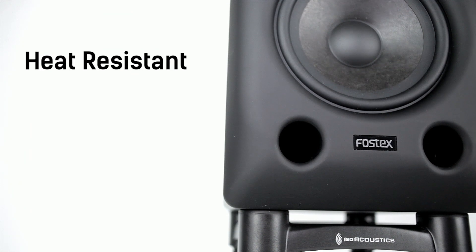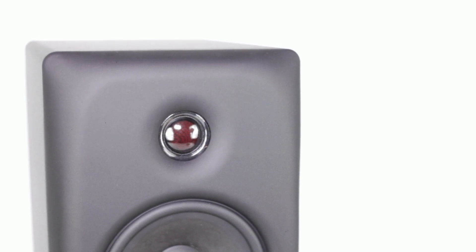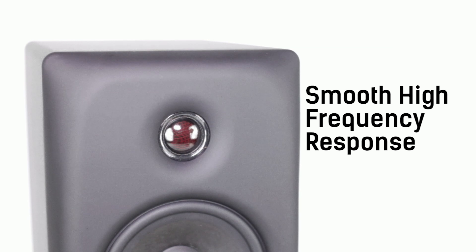Aramid fibres are heat resistant and a strong synthetic material, often found in aerospace and military applications. The urethane film laminated polyester dome tweeter is tuned with a back chamber for smooth high frequency response and an excellent stereo image.